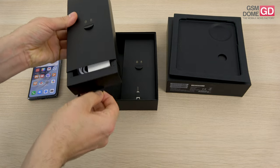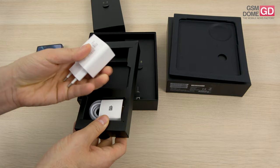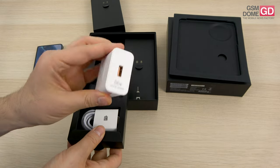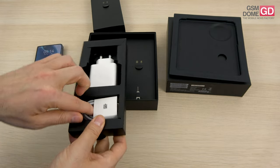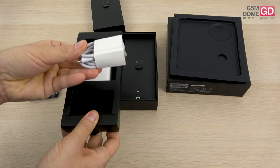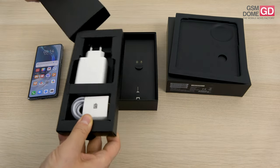In this box we have the other accessories. We're starting off with a typical charger — even back in the day of the Huawei Mate 40 Pro we had that — 66 watts, USB-A connector. Typical Huawei supercharger. And the cable goes from USB-C to USB-A, no surprise there either.